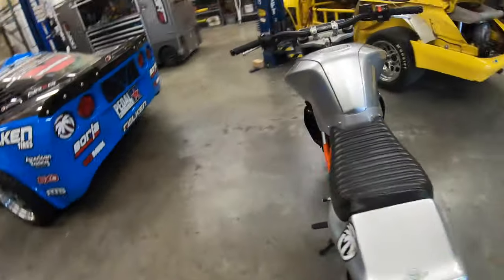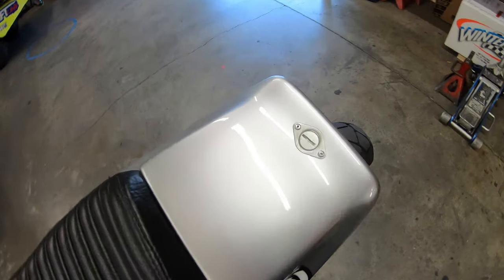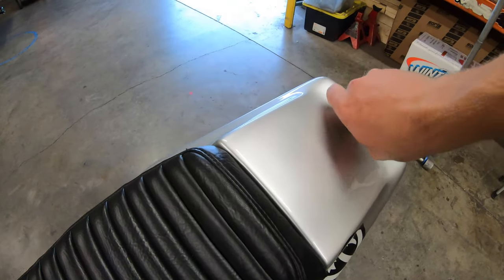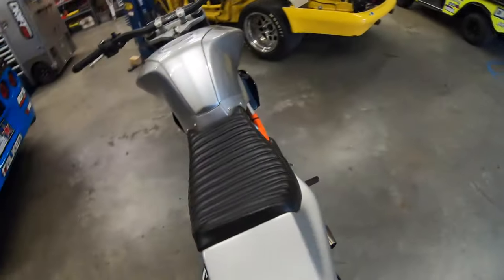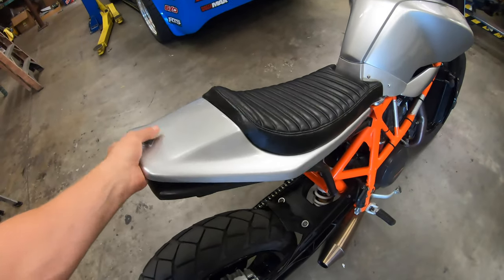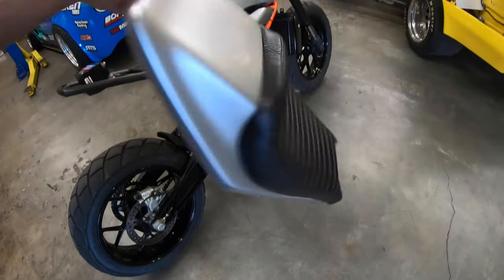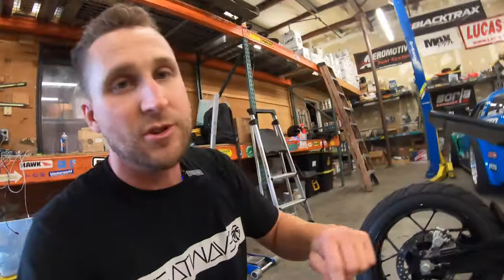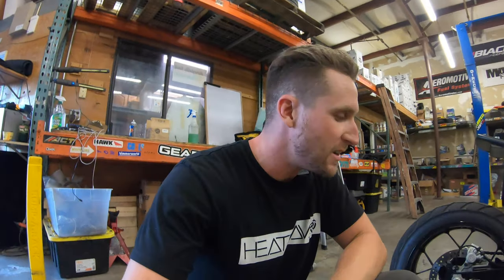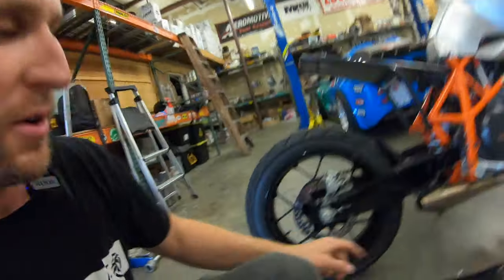I'll take this off and show you a bit about it. You can tell — race car guy stuff — there's a Zeus tab that holds the tail on, and I keep this on my key at all times. Pull this off, boom, and you can see in here — yeah, it's just a fiberglass tail section.